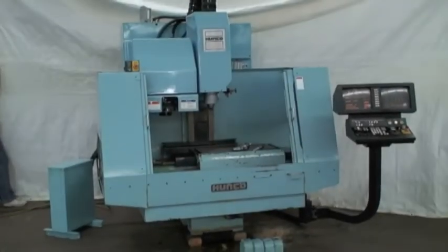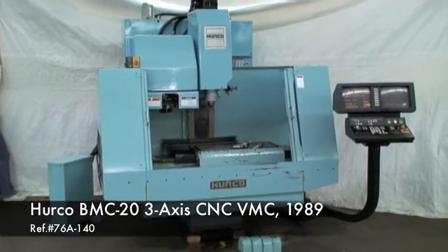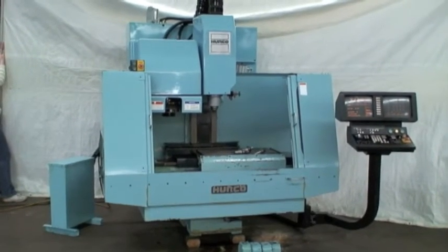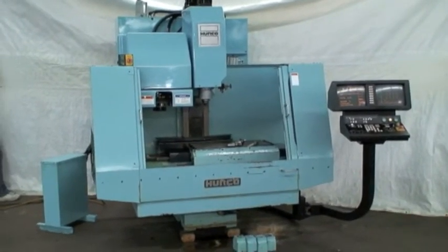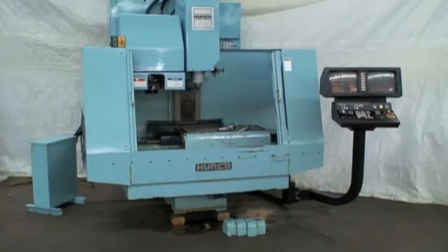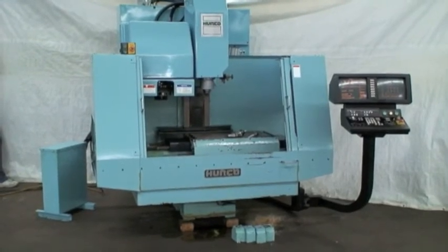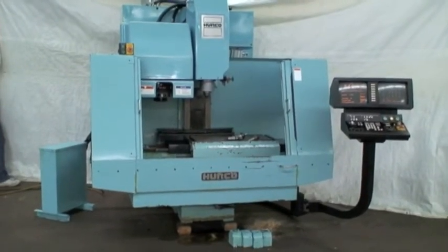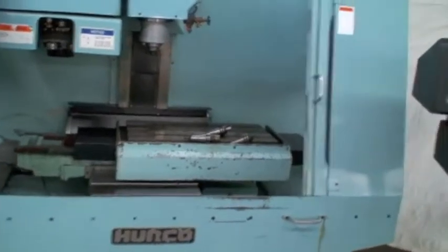Hello, welcome to Industrial Surplus. This is a video demonstration of our 1989 Hurco model BMC20 three-axis CNC vertical machining center. This machine was in a small shop, almost like a laboratory facility that did assembly and light machining. It's in excellent condition, well maintained. The software package has been upgraded to Ultimax 3, and it has some of the disks for the Hurco machining processes.